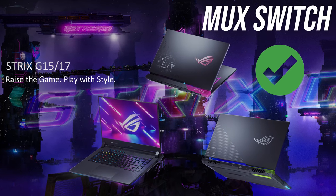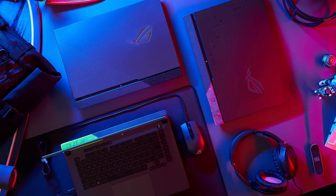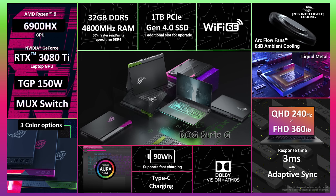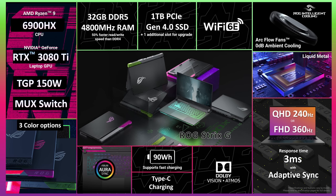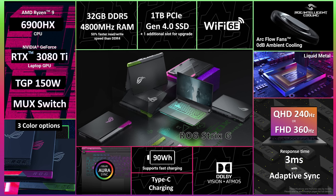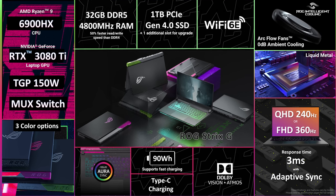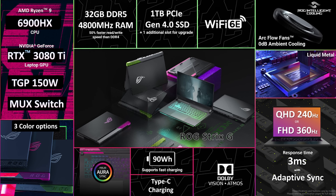Even the lower Strix G series now gets a MUX switch, and have also been updated to the latest generation of AMD CPUs and Nvidia GPUs. These days the Strix and Scar are mostly the same — just that this generation Strix G is AMD while the Scar is Intel, that's the major difference according to ASUS. At the top end we're looking at Ryzen 9 6900HX processor and up to Nvidia RTX 3080 Ti graphics with a 150-watt power limit, including the Dynamic Boost range of 15 watts, so higher power limits compared to last gen. We're also now able to get faster PCIe Gen 4 storage and DDR5 4800 RAM with the new Ryzen 6000 processors.